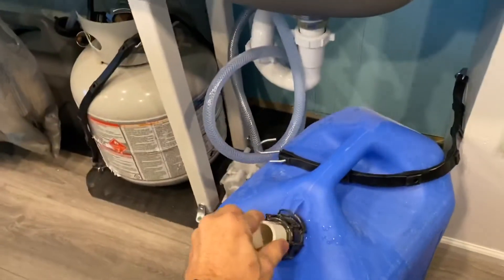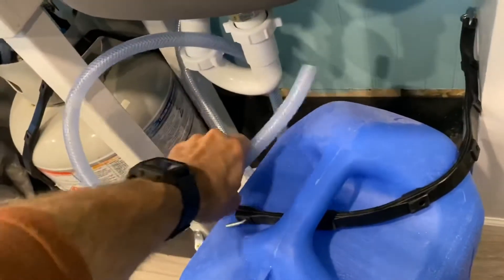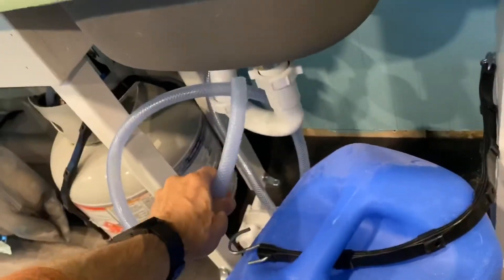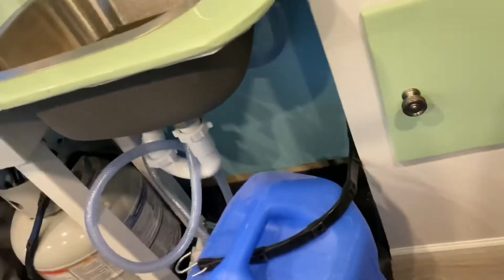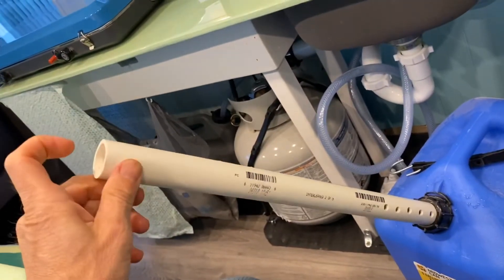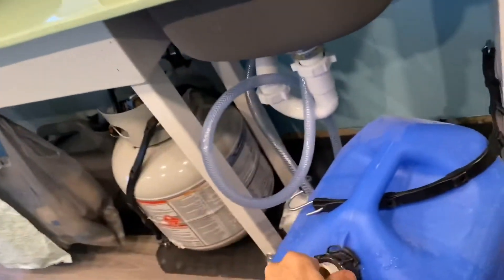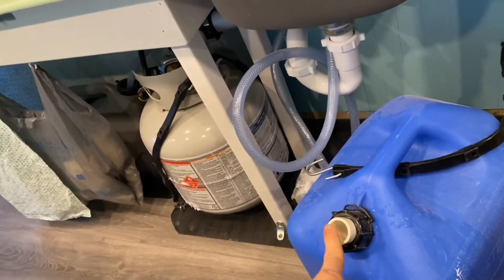You will want to take this PVC pipe right here and put it in the new one. What this does — you notice the hose is really stiff and it doesn't want to go to the bottom of the tank. By using this PVC pipe, you can send the hose all the way to the bottom. So make sure this makes the swap.